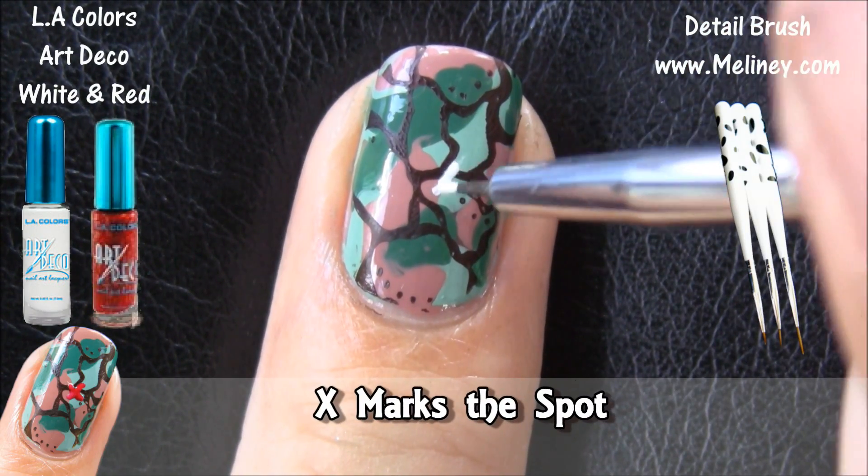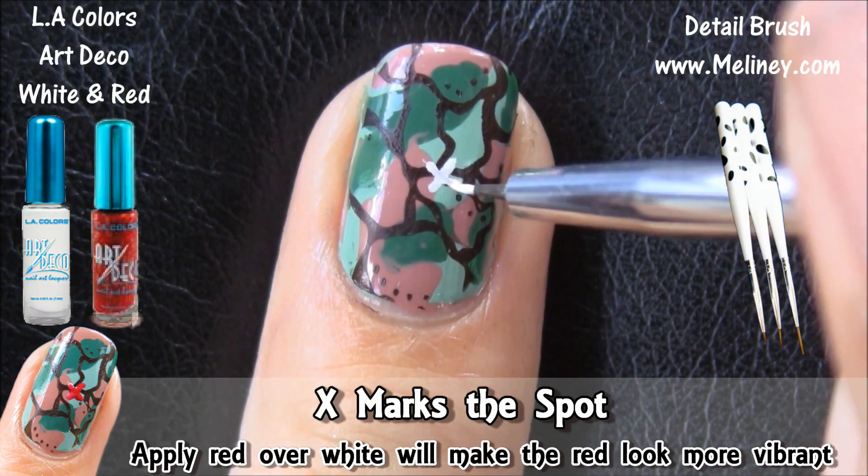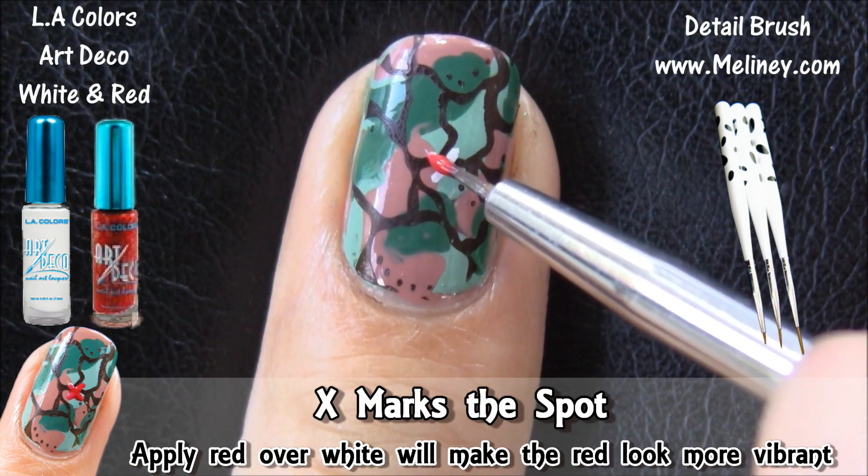X marks a spot. Is that part of the movie? Who knows until you actually go see it. Maybe there are treasures buried there.